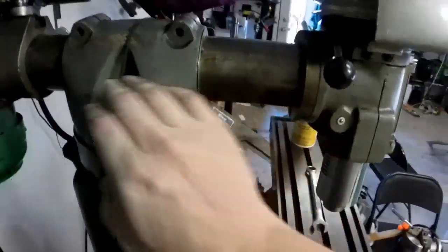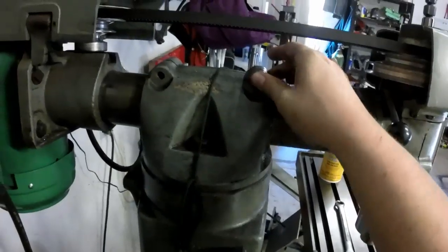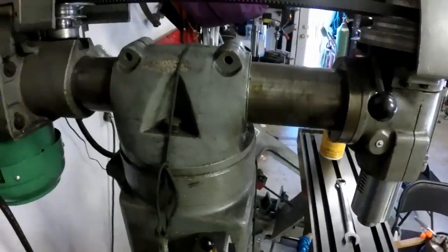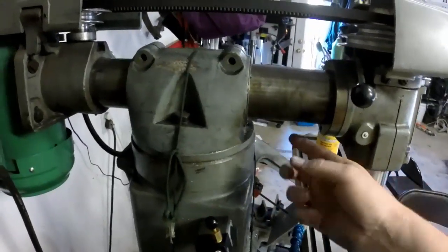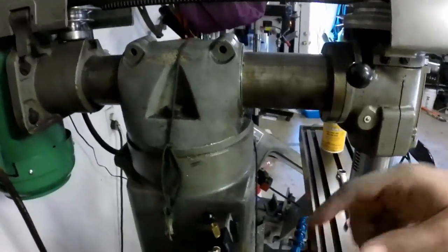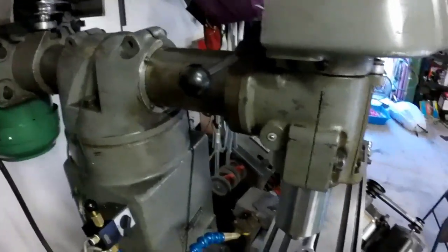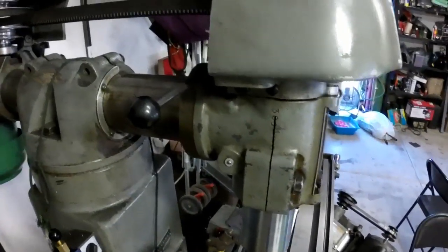You can see this is the bar that slides in and out. This clamp here — the bolts are on the other side — all it does is squeeze down and clamp on it. There's no handle, nothing for me to rotate to turn it. It's all manual elbow grease that gets it done.